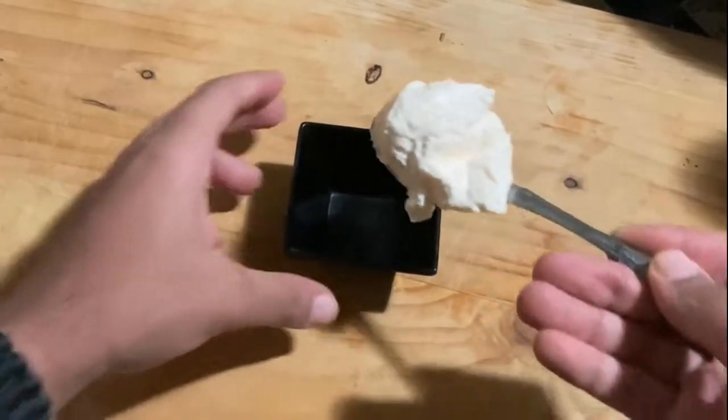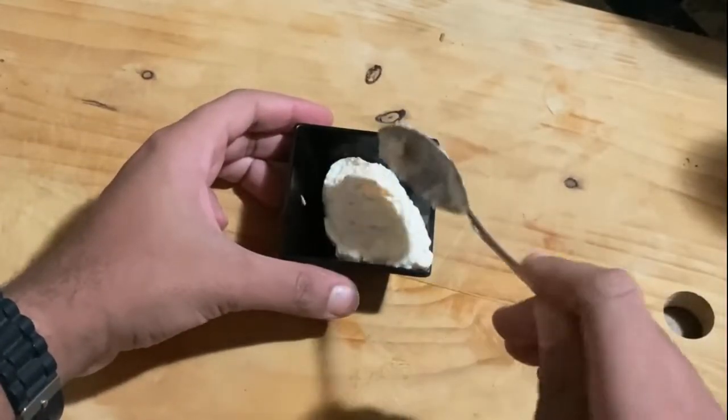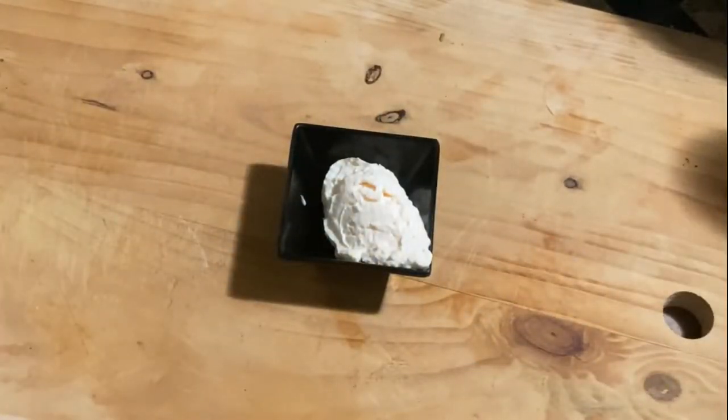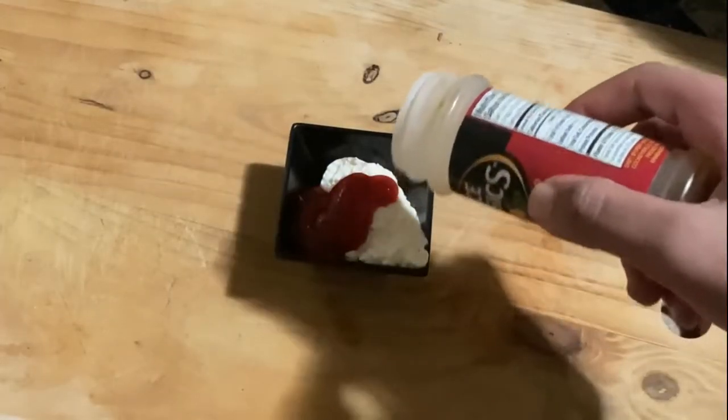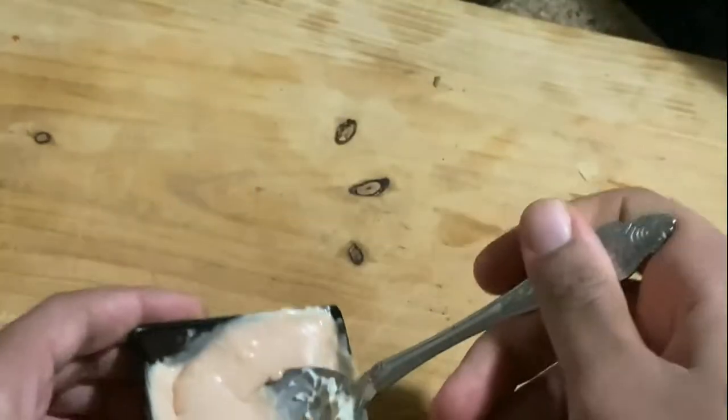For this sandwich, we're gonna be making our own sauce. In order to make it, we're gonna need some mayonnaise and some ketchup — that's basically it. Put a spoon of mayonnaise into a little mixing bowl, add some ketchup, throw in some paprika, and then mix. Simple. You could throw extra things in there, but for this one we're just keeping it clean. When you're done mixing, it should look something like this.